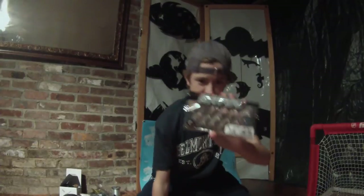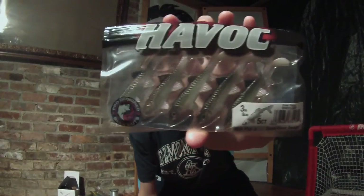Next thing I got was the Berkley Havoc Sick Fish Junior in a green penny color. I'll probably throw these on a drop shot around beds for the smallmouth and largemouth bass.